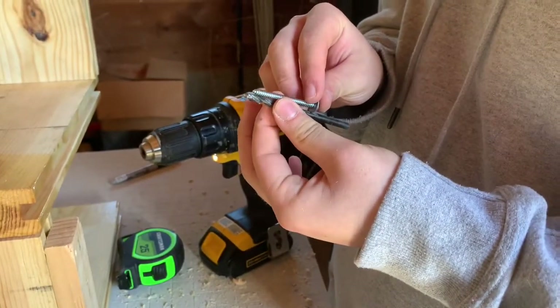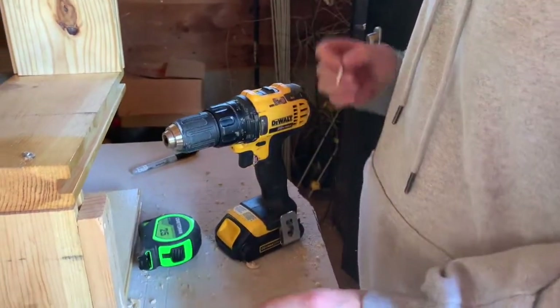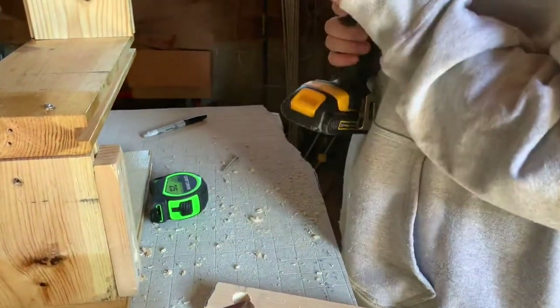You're going to want to take the drill bit and see if it's big enough — you want it pretty big but not bigger than the anchor, because then it would just pop right out. So that's about a good size.